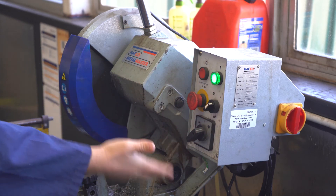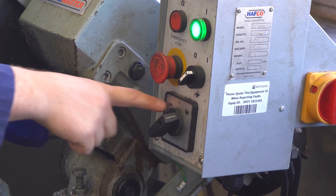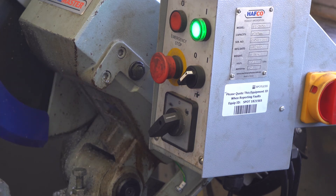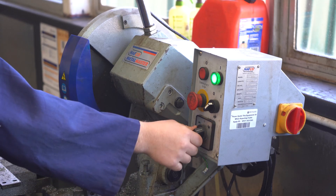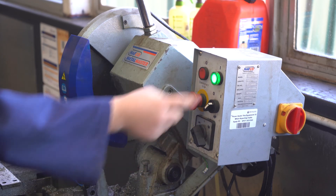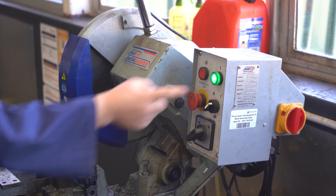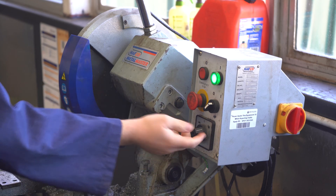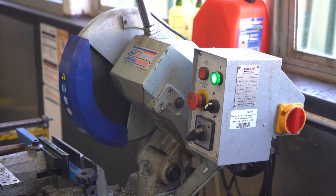There are two options for the speed of the blade: the rabbit and the tortoise — we all know the story. The hare is fast and the tortoise is slow. There's also an off position here, so the light will turn off as well. We tend to leave it on the rabbit setting; the tortoise is more for very thick material where you want to work through it slowly.